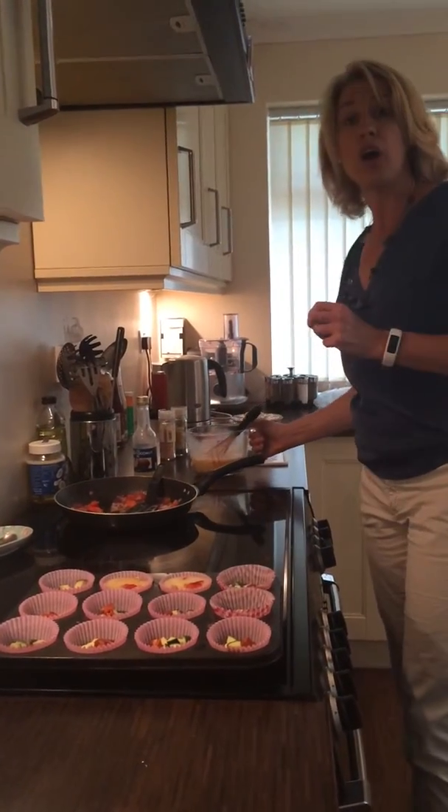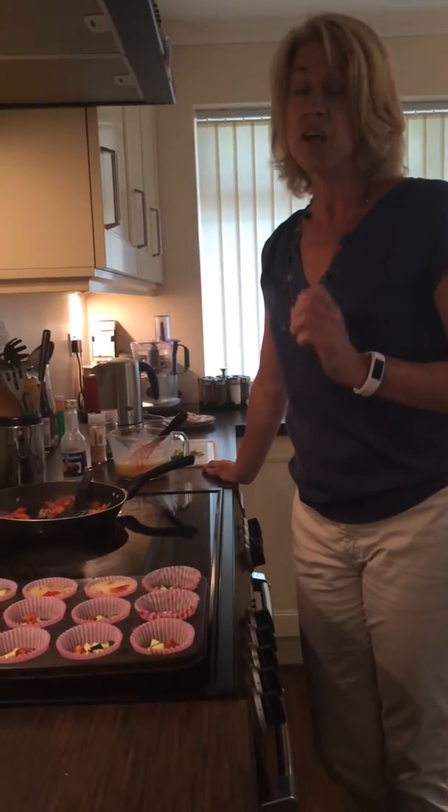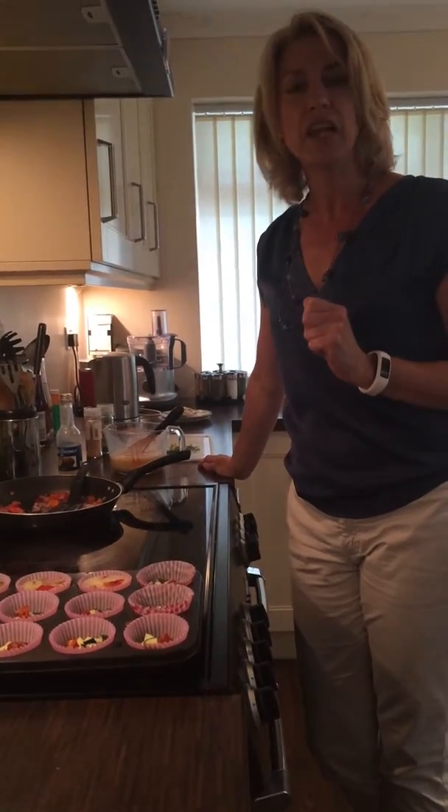Pop them in the oven on 180 degrees centigrade fan, 200 degrees centigrade or gas mark six. Twelve minutes later, they're all done and they're absolutely delicious.